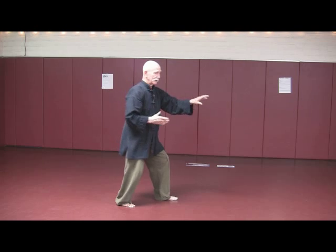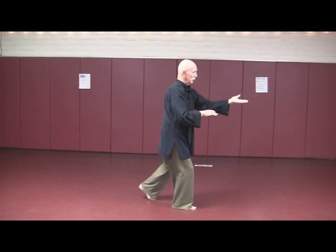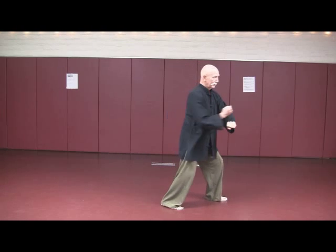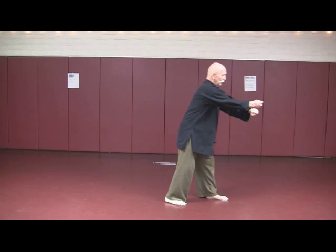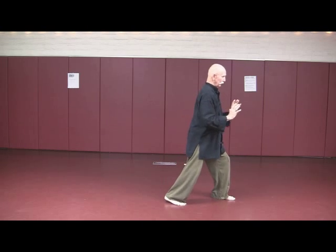Step, block, parry. Step, block, parry. Step, block, punch. Step back, pull away — heel, toe.